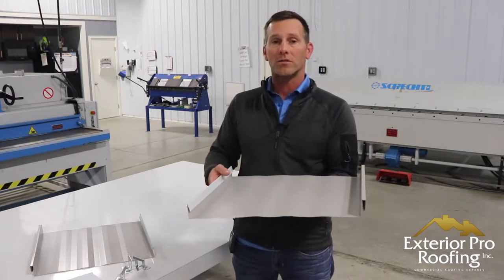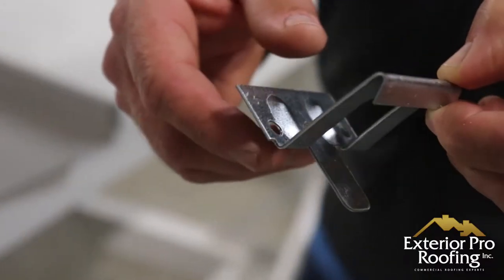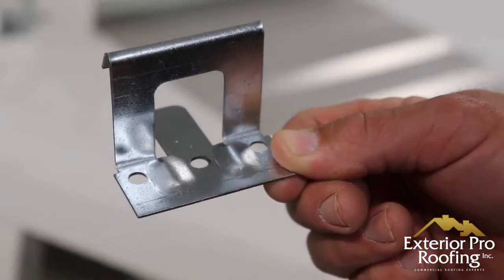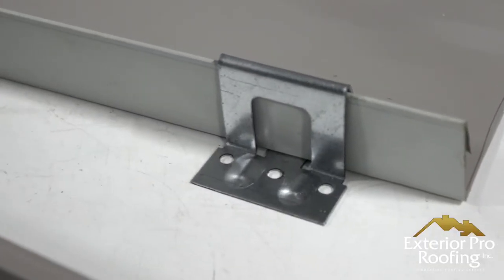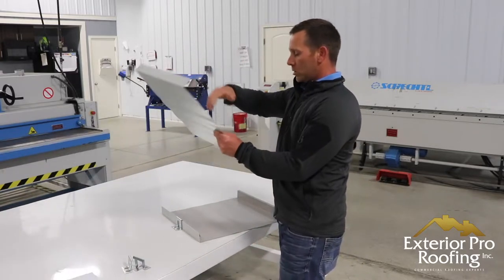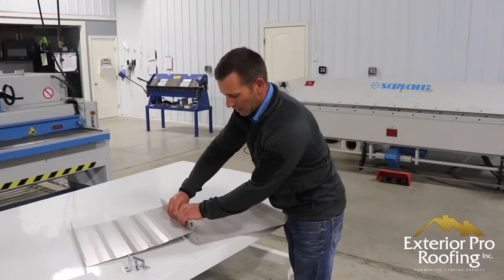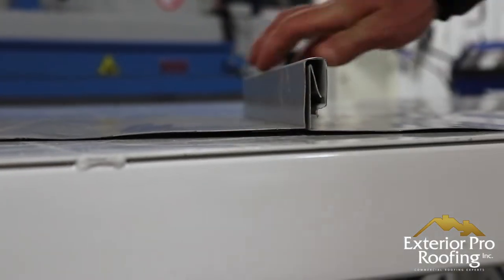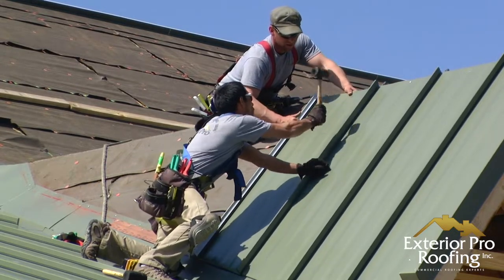It's not going to have any exposed fasteners. The way this panel works is it installs with a clip — you hook the clip onto the side of the panel, and you can see there are screw holes, perforated holes, where the screws are going to run. Then the next panel snaps on to where the screws would be, snapping right onto the other sheet, making a watertight seam with the screws hidden underneath.